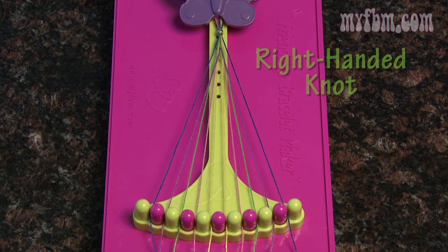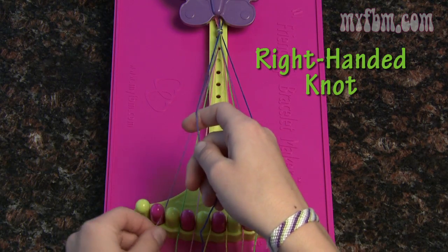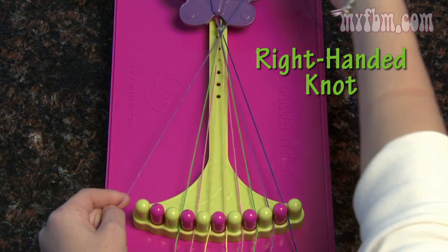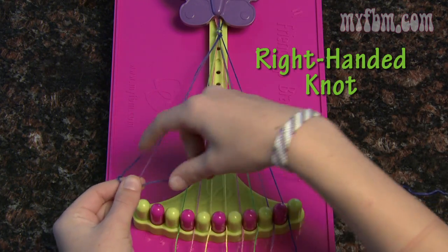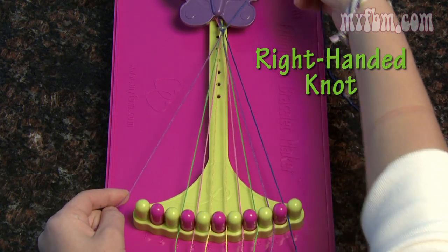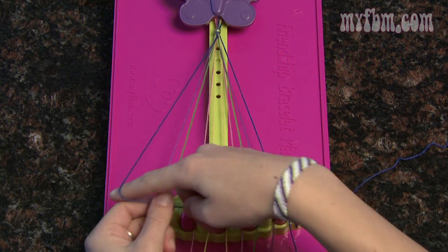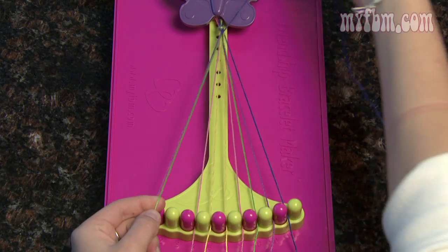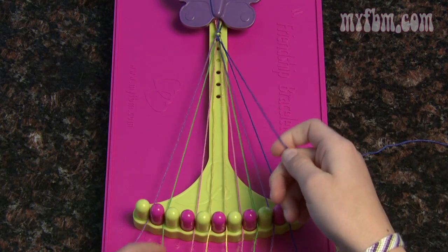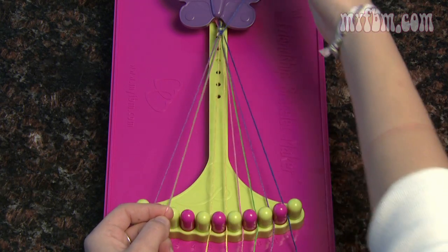We're going to start out with the right-handed knot. Pick up string number 1 in your right hand and string number 2 in your left. Create the 4, pull it up through the middle, and tight towards the butterfly clip. Make a number 4, pull it up through the middle, and pull it tight towards the butterfly clip. Your number 2 string will go in your 1, and pick up your number 3. Do another double right-handed knot and your string number 3 will go in number 2, pick up number 4, and repeat the same double right-handed knot.